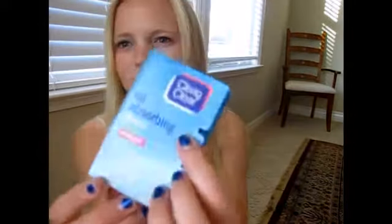The first thing I do for my makeup routine is to make sure I get off all the excess oils before applying makeup. So I'm just using my Clean and Clear oil absorbing sheets — basically getting any extra oils I have on my face.